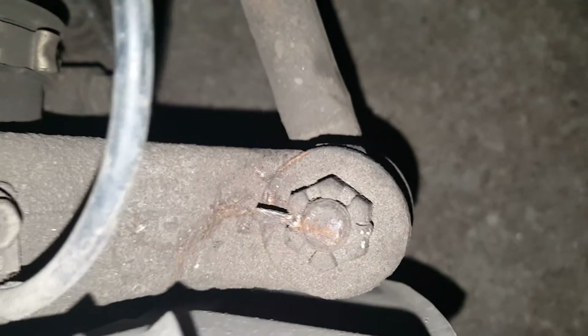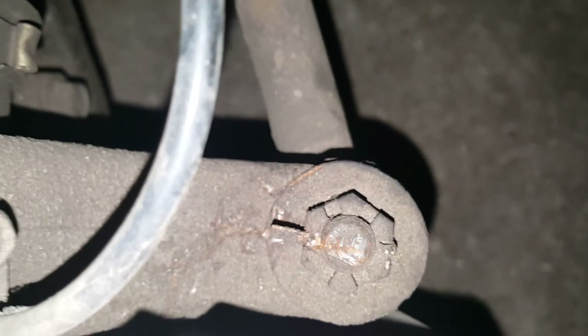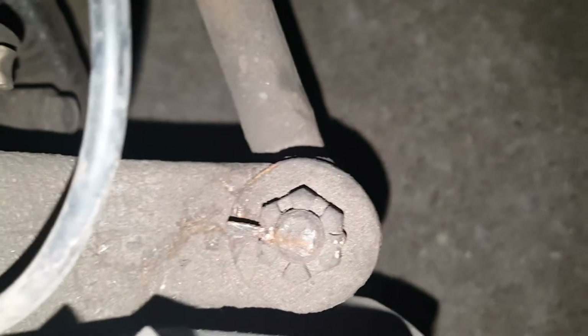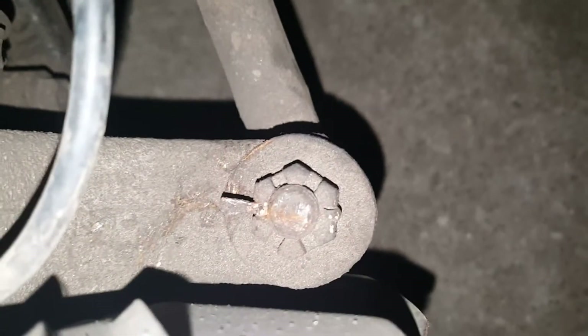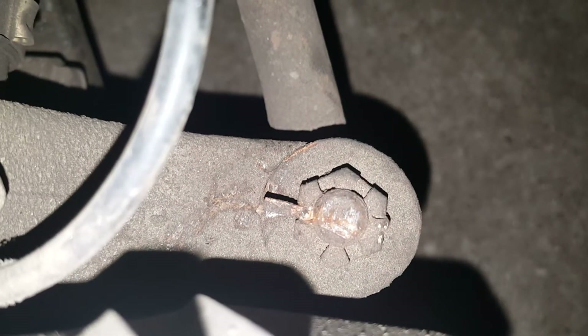We snapped the top tab off and pulled the bottom one up. The reason we're doing this is to allow the socket to go around the nut — without doing this you obviously can't get a socket around it to rotate the nut. That's why we're breaking both tabs. Here's what it looks like with the top one gone, and now we're about to do the bottom one.